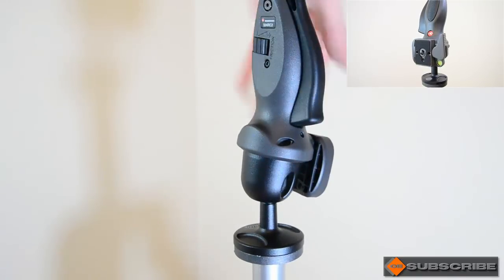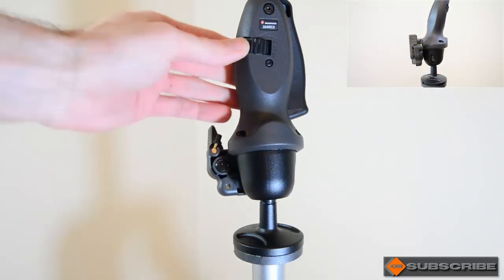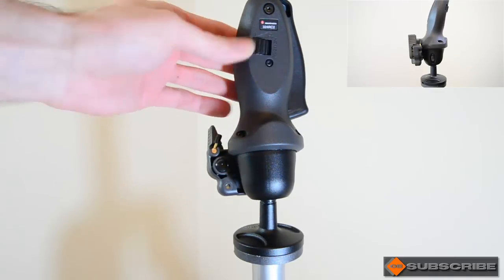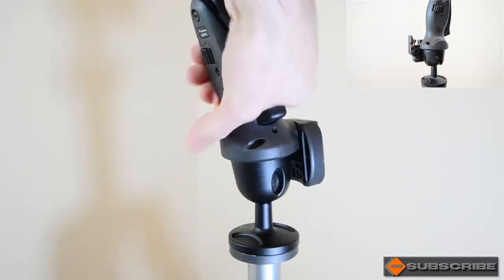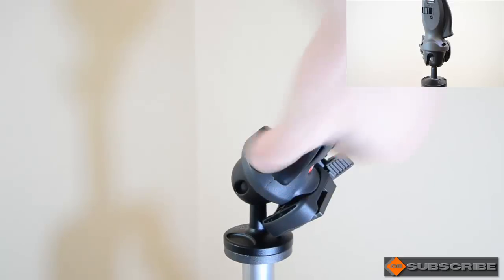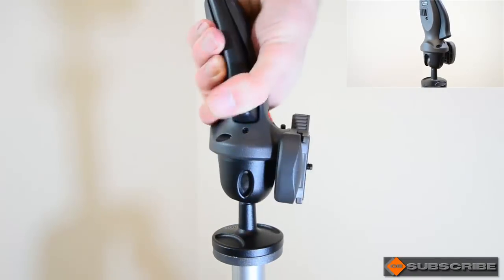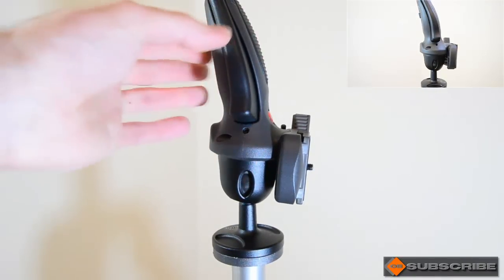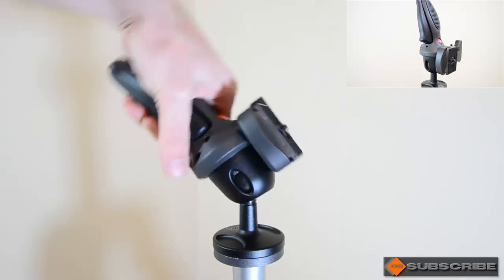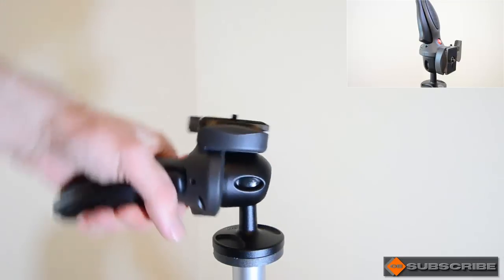On the back here you can see there is a little friction button. You can either increase or decrease the friction. If you decrease it, it makes the ball really easy to rotate around. If you increase it, it stiffens it up. You'd want to adjust that depending on the weight of the camera gear on top, so that when you release it, it doesn't just drop straight to the bottom.